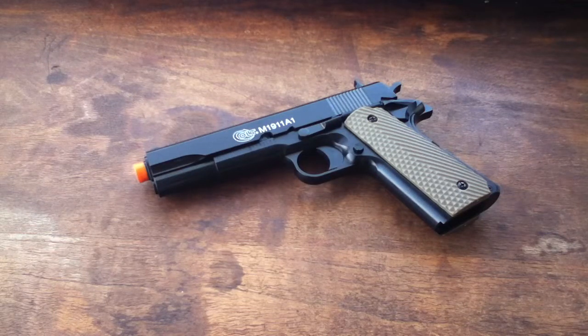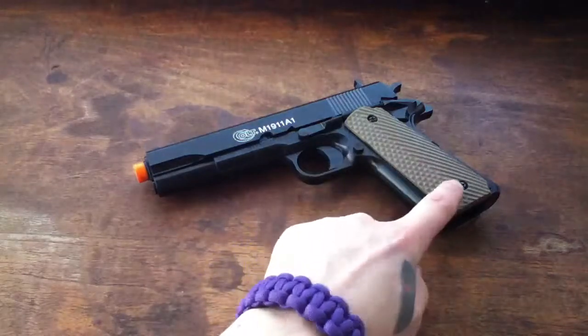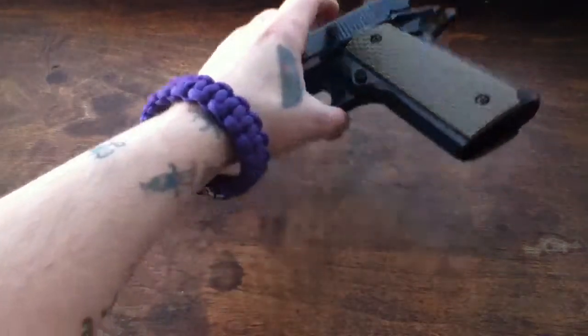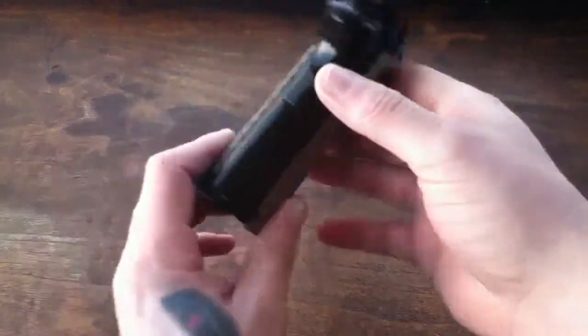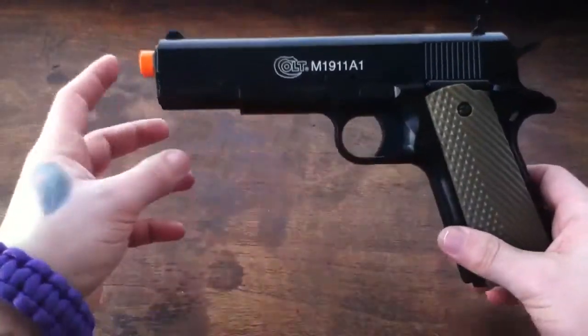Hey, how's it going? This is the Hammer here, Saw Smith. In this video I'm going to show you guys how I fit these VTEC grips to this spring-operated, spring-powered KWC 1911 A1, licensed by Cybergun.